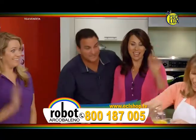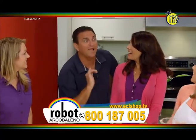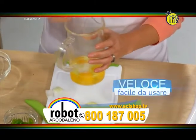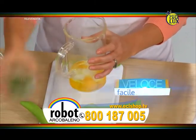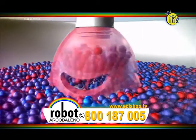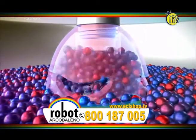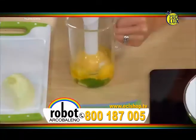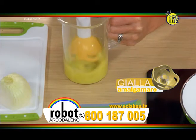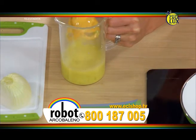A chi andrebbe un'omelette? Ma spero sia veloce. Sto per mangiarmi le zampe del tavolo! Non c'è nulla di più veloce di Robo Arcobaleno. Devo solo aggiungere le uova, un po' di cipolla, qualche peperoncino. La testa gialla montata su Robo Arcobaleno crea un vortice che attrae gli alimenti verso le lame. E guardate: uno, due, tre, finito! Senza frusta e senza forchetta.